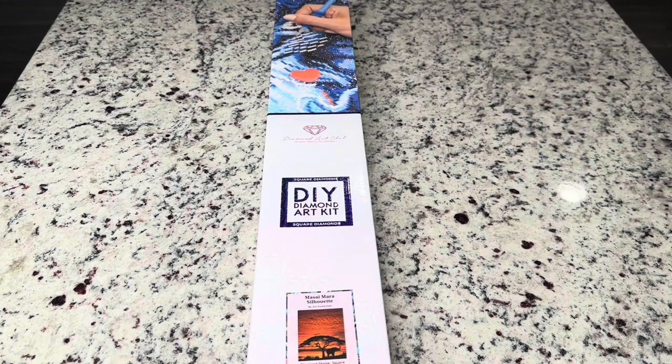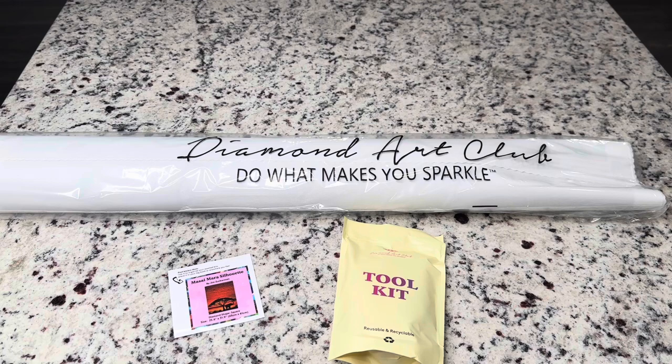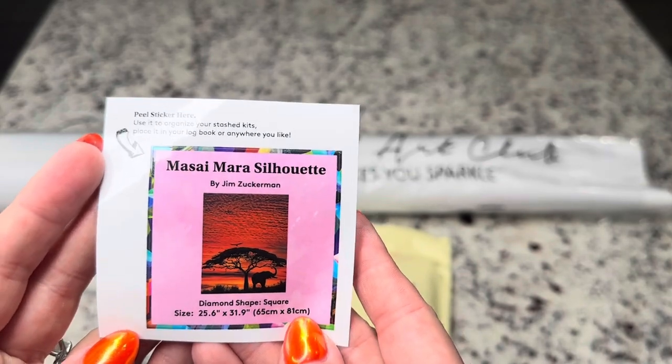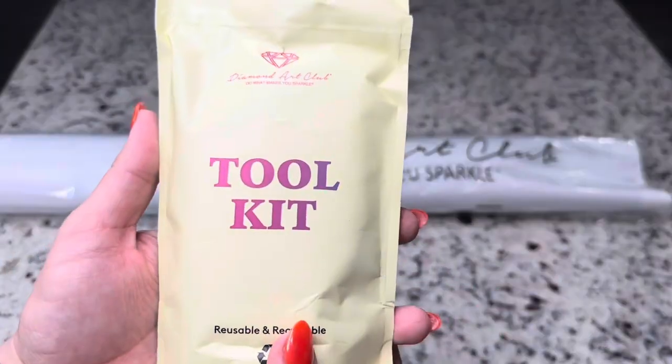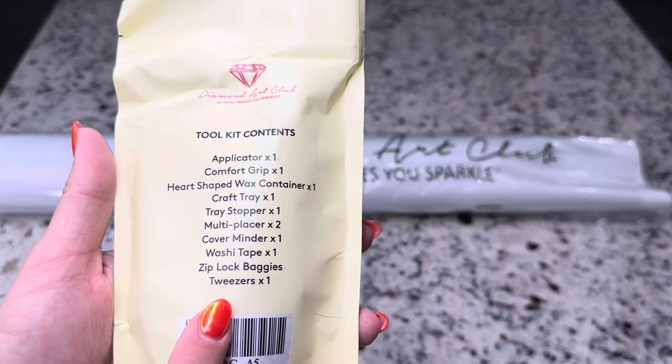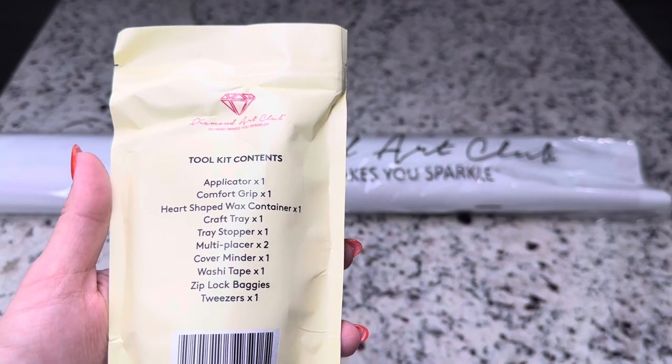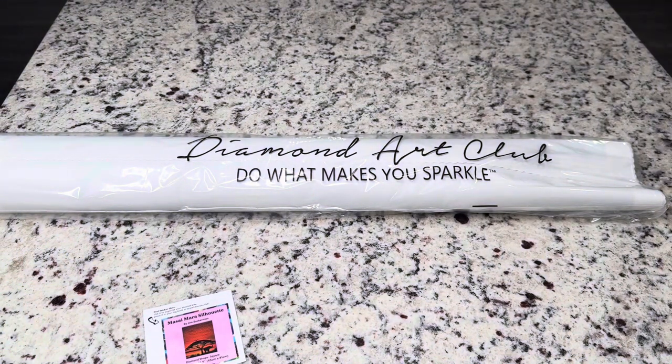Let's go ahead and get into this box. Inside the box you're going to get a small sticker that shows you the picture and has some information about the kit, and then you'll also be getting a tool kit. This is a square tool kit, so it will come with tweezers. Square diamond painting kits come with tweezers and rounds do not.